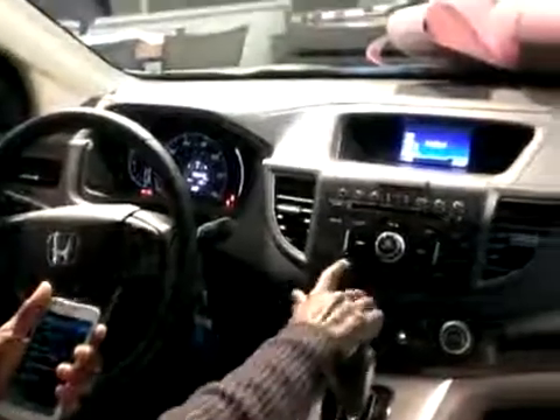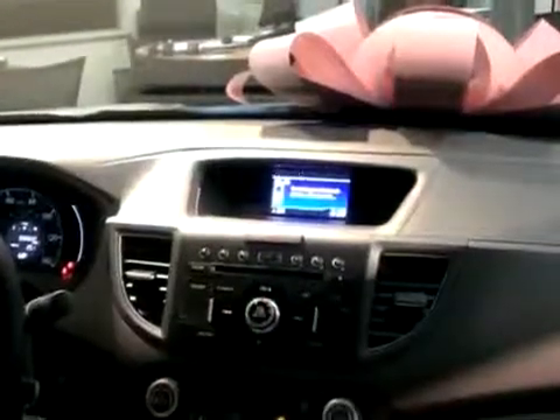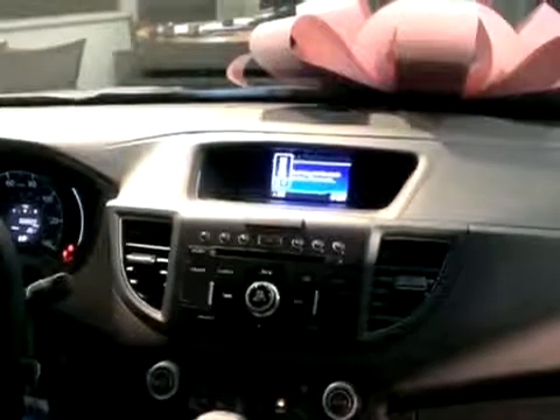Then from the car, press the phone button. You're going to go to yes for 'Add New Phone', then press OK and give the car a few seconds to search for your phone.